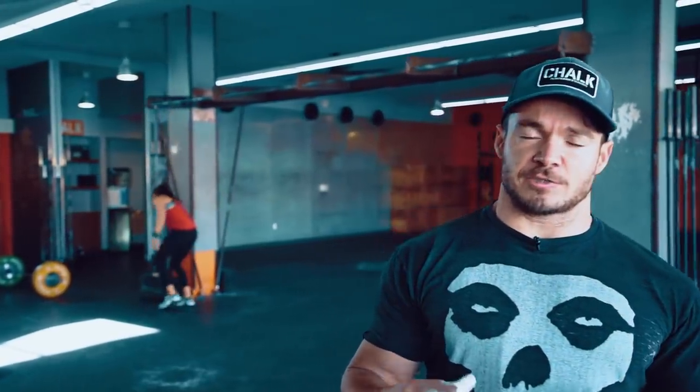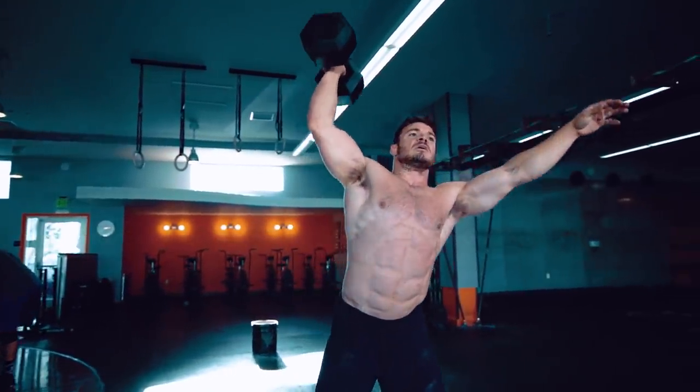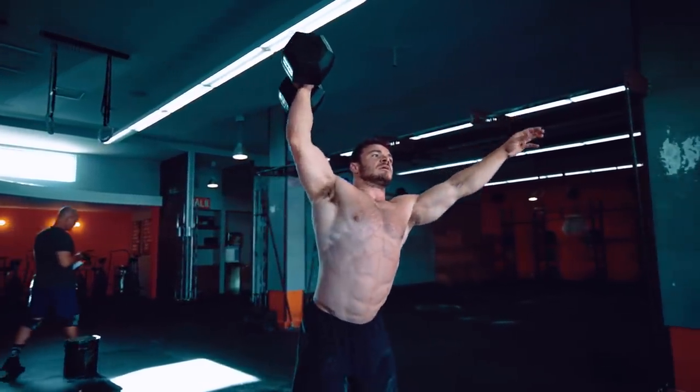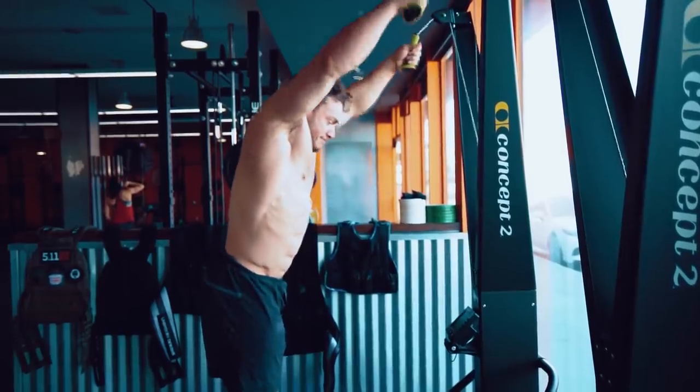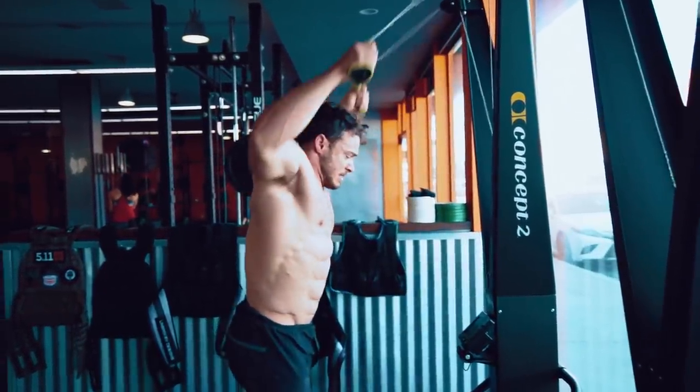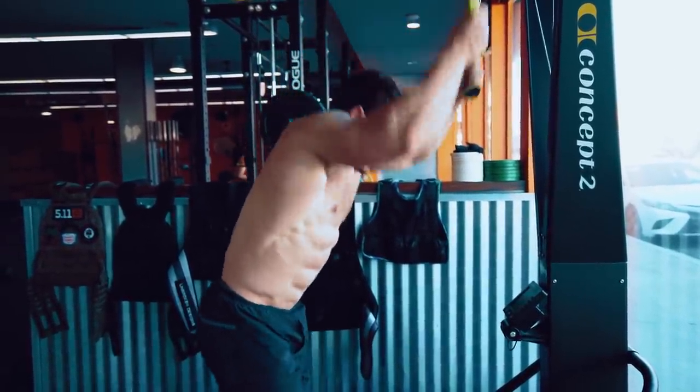Some of you guys know of some of the programs that I have out there. There's one in particular that's pretty popular called the high-intensity interval bodybuilding program. Basically what I tend to do is mix together functional movements in a high-volume format that works on specific body parts — whether it's a shoulder day, chest day, or leg day — and I combine those movements with cardio. So I'm raising my heart rate and burning fat and building muscle at the same time. Most people think that's impossible, but I'm a living breathing example proving that it is possible on certain levels and with certain parameters.